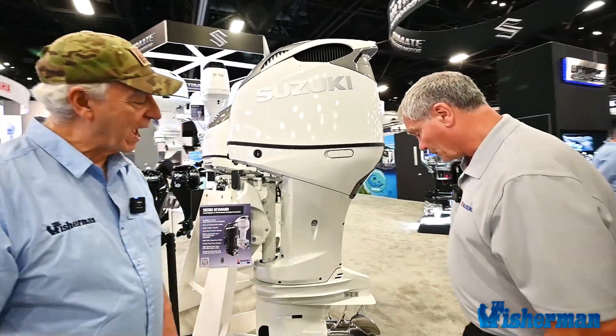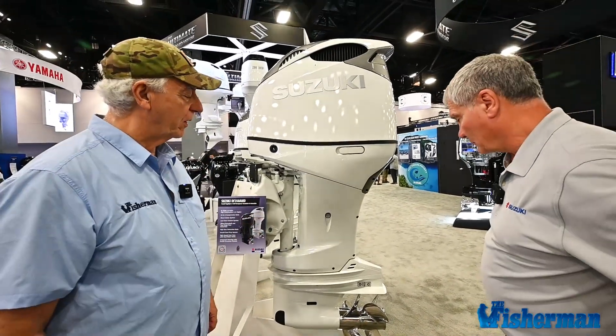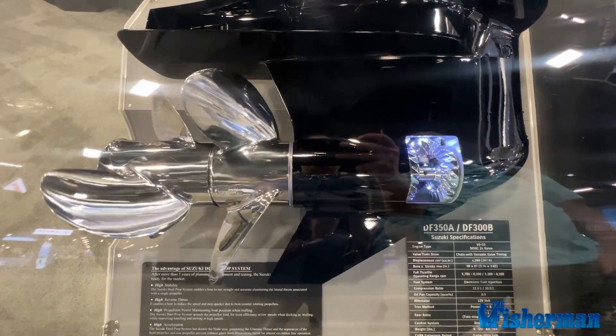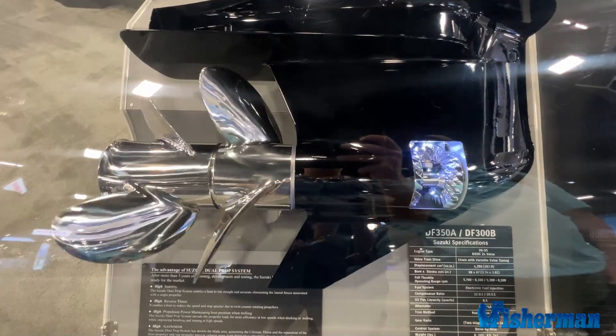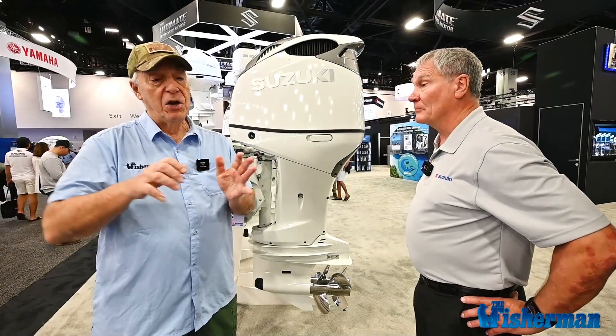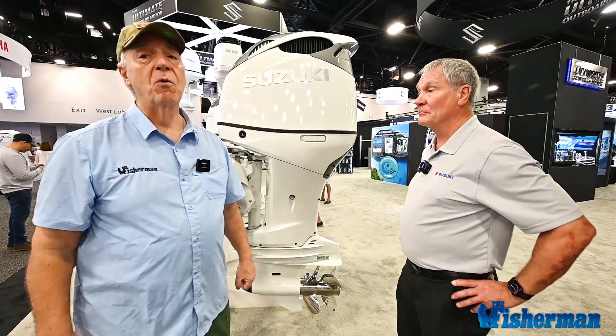We have a contra-rotating propeller setup on this one. What I like about the contra-rotating setup is the fact that you have the props going in different directions, so you don't have any steering torque. Whether you've got a single motor, twins, or trips, you're not fighting the steering wheel trying to keep the boat on course.